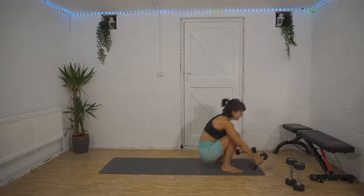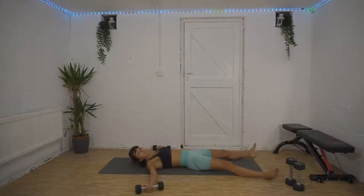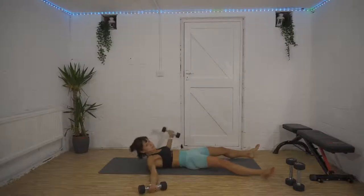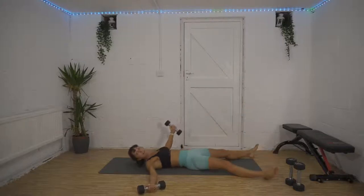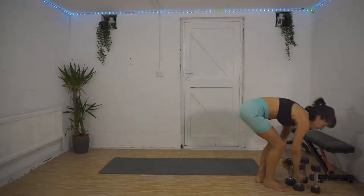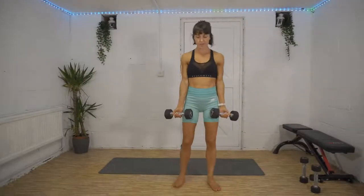Exercise number two: we're going to superset that into a starfish. Come and lie down on the floor, open your legs out, open your arms out with weights still in your hands, and then we're going to bring opposite hand to opposite foot and switch onto the other side.